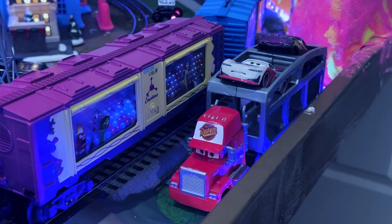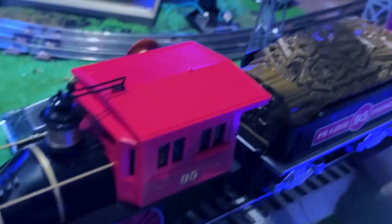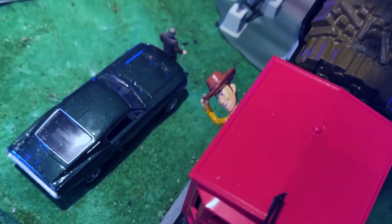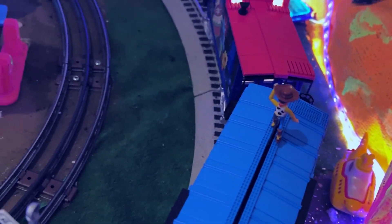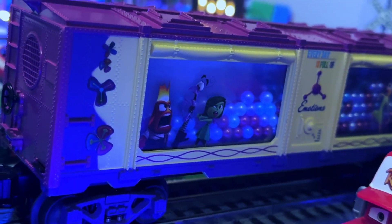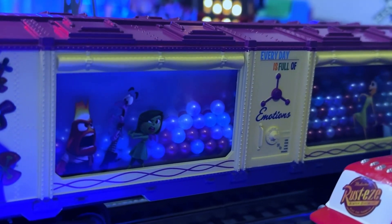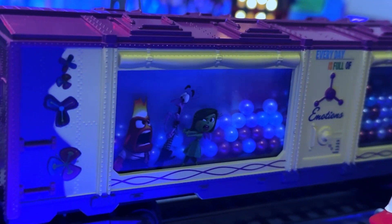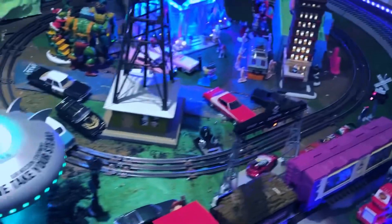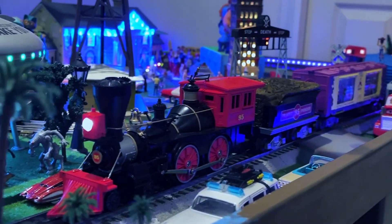I guess it's a Pixar sort of Saturday on the layout. There's old Mac, and here we are — we've got the Toy Story train. We've got ourselves one, two Woodies and a boxcar full of balls, specifically memory balls from the other Pixar film Inside Out. And of course there are all those characters, so let's run it. This is a pick of the boys for this weekend morning, or whenever you happen to be watching this.